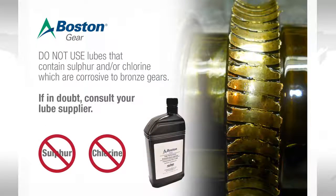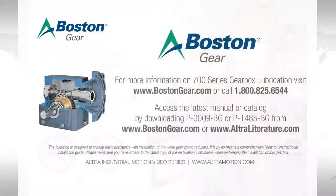A second common error is to use lubrication with sulfur or chlorine as part of the chemical makeup of the lubricant. These are often lubes with extreme pressure additives, or EP additives. These chemicals will soften the bronze in the worm gear and lead to very premature failure. You can see here a gear that was run in EP additive lubricant and the resulting wear on the gear teeth. Having the proper amount of the proper lubrication for a gearbox will ensure that the unit achieves maximum life in the application.